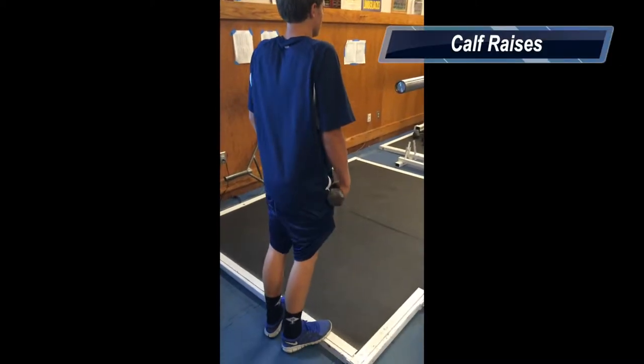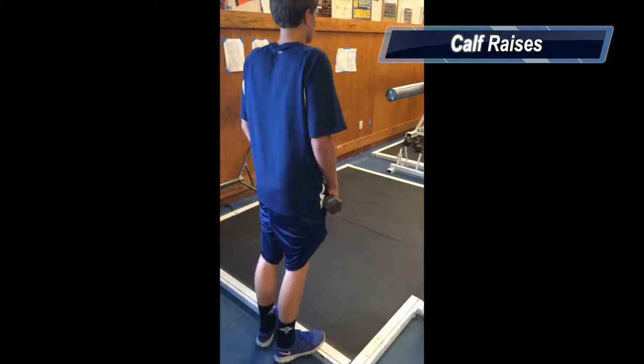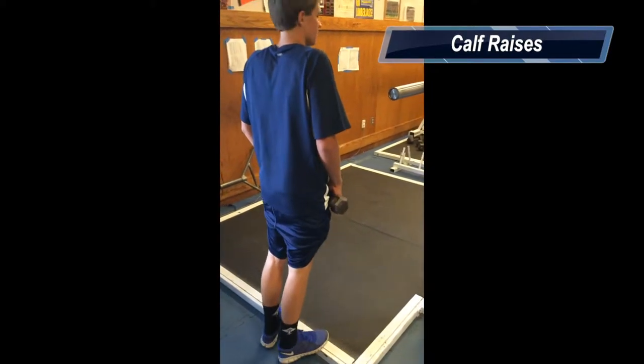This exercise is called the calf raise. It works out the gastrocnemius. And if you hold weight, it adds to the exercise.